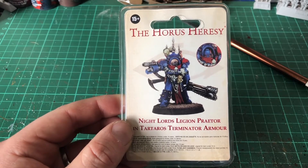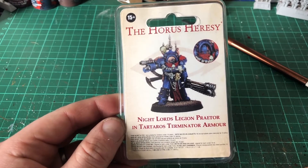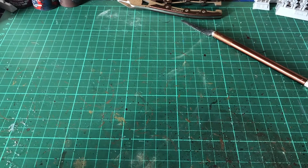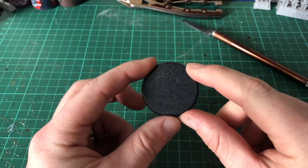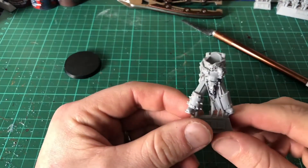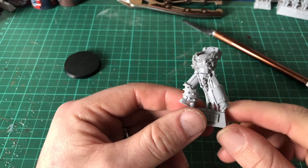Hello and welcome to this unboxing of the Nightlord's Legion Praetor in Terminator armor. The model comes with a 40mm Terminator size base, and the torso and legs are attached together.